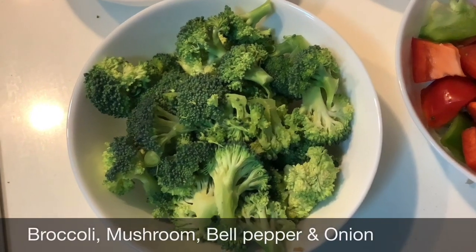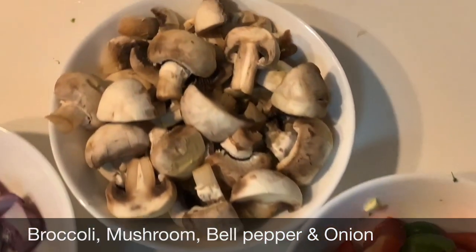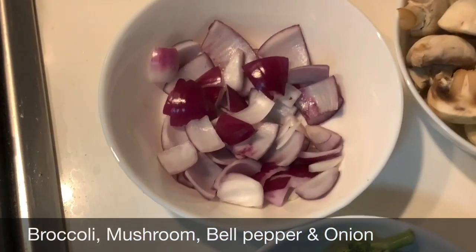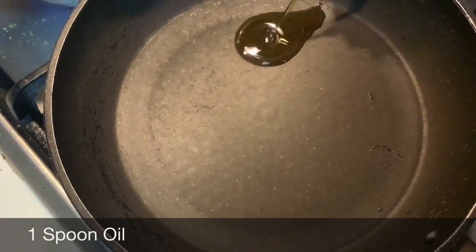The ingredients are half broccoli and green and red bell pepper, 10 mushrooms diced, 1 onion and 3 garlic cloves. Add 1 and a half spoons of oil.